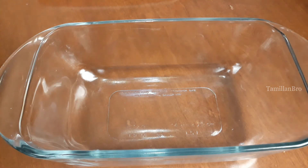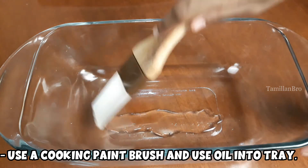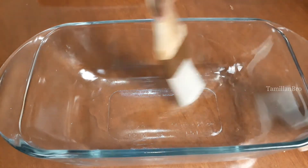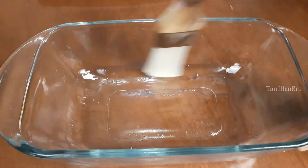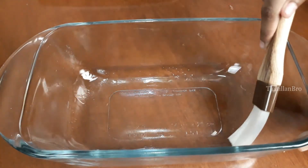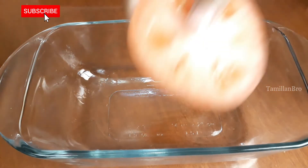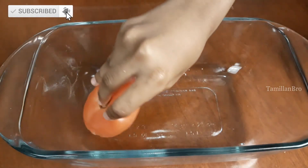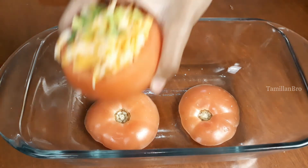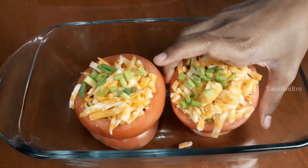For the baking step, add a little bit of oil into the baking tray and spread it around with a cooking brush — make sure to cover the whole surface. We also added a little extra cheese on top. Place the tomato lid pieces we cut off back on top of the cups, then add the filled tomato cups into the tray. Now we're going to bake them!